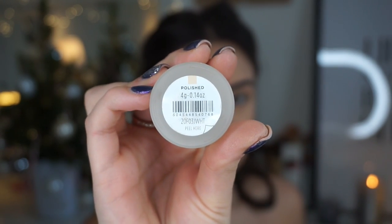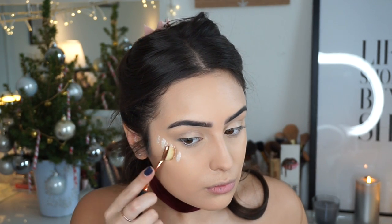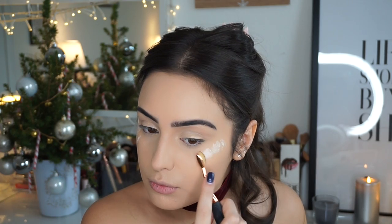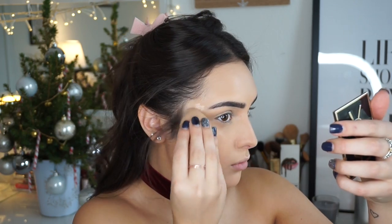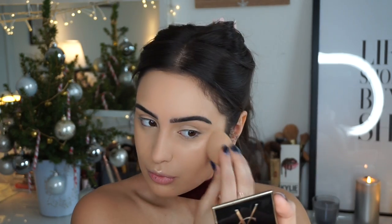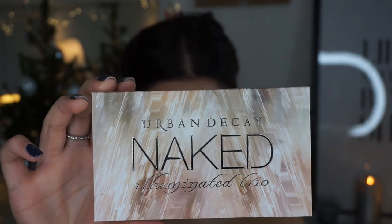Then I'm going to grab this Topshop Glow Pot in Polished — it's a really creamy formula. That's why I haven't put powder there, otherwise it will go patchy. It's best to have a wet base. I'm going to pop quite a lot on and buff it in with the beauty blender I was using before.